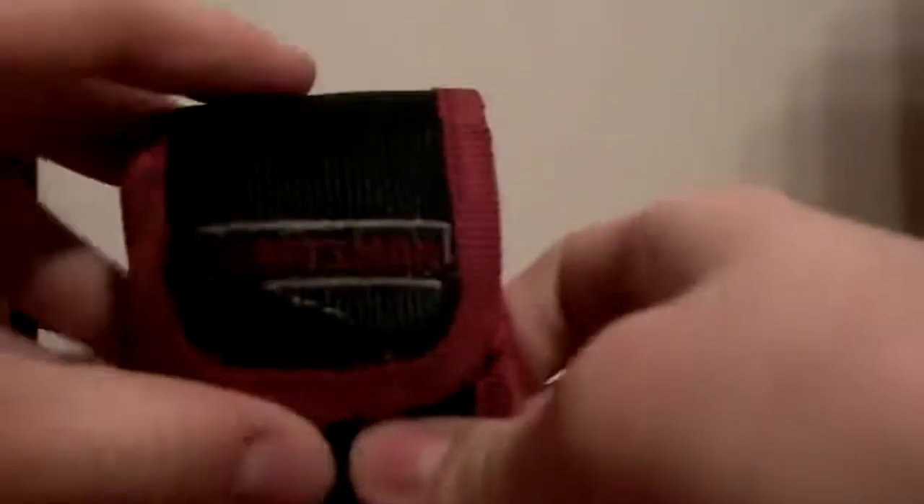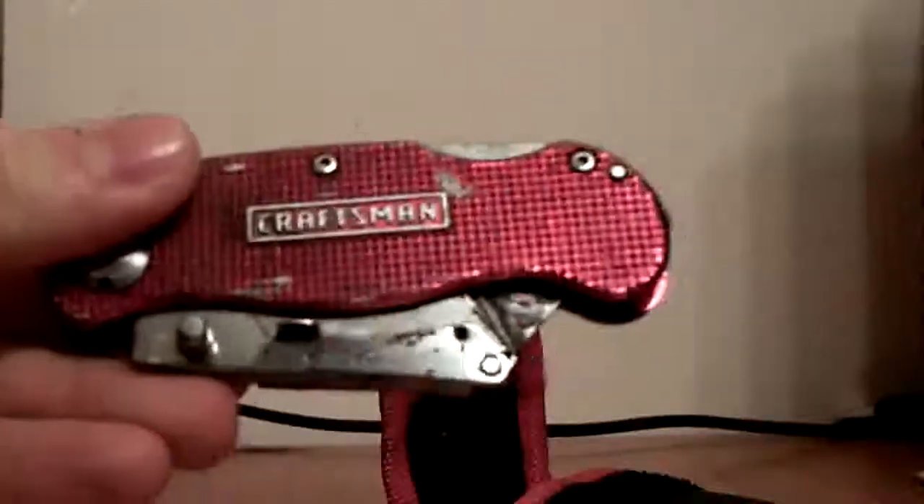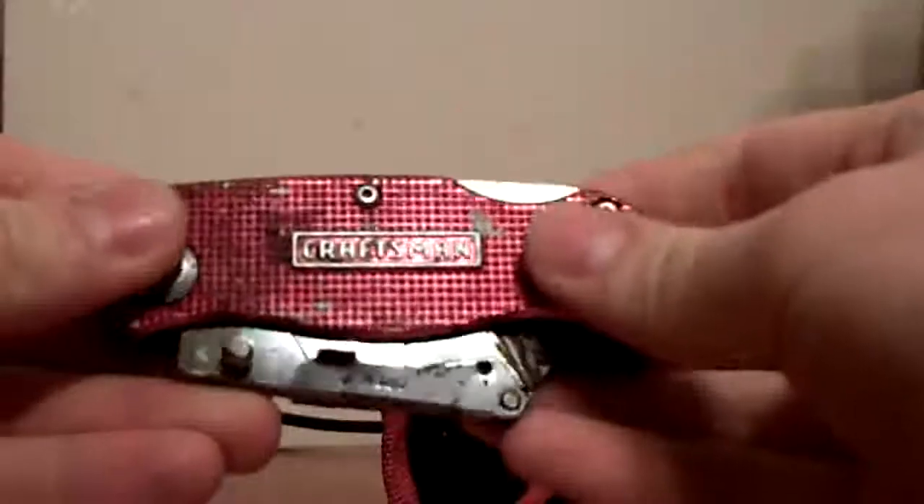The first one is one that I didn't show you in the last video, and it's this — it's a Craftsman super knife, one of those knives for cutting boxes. It's really, really beat up, it's really old. I can't really say this was a good choice for a review, but I found this in my dad's toolbox and he told me I could have it.